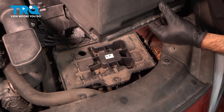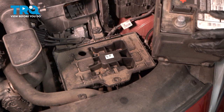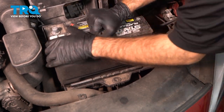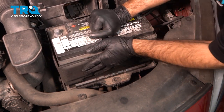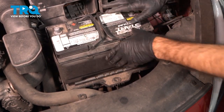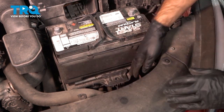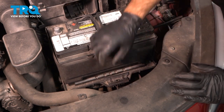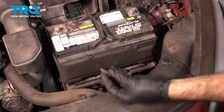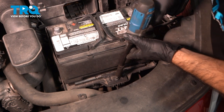Now we can lower our battery into position. Note there is a lip at the back that the bottom of your battery will sit into — that locks in place the back of your battery. You'll know you're as far back as you can go when the clamp goes into place at the front. If the clamp sits on top and won't go all the way in, your battery needs to go further back. In our case we're good — thread the bolt in place and tighten it down with a 12-millimeter socket.